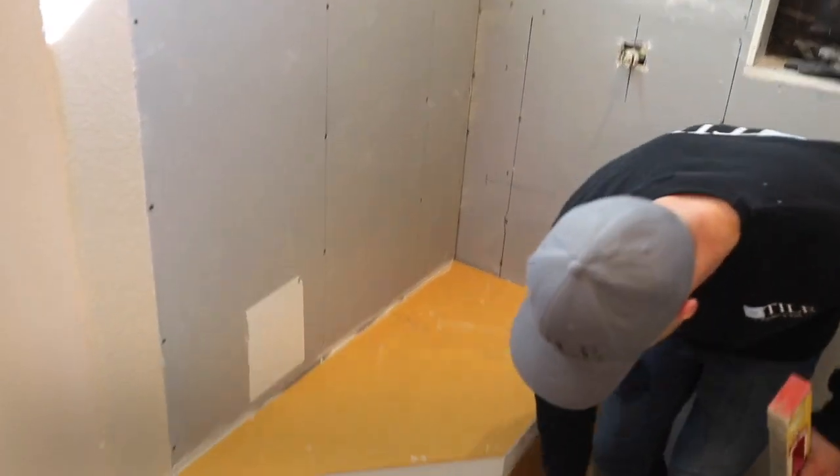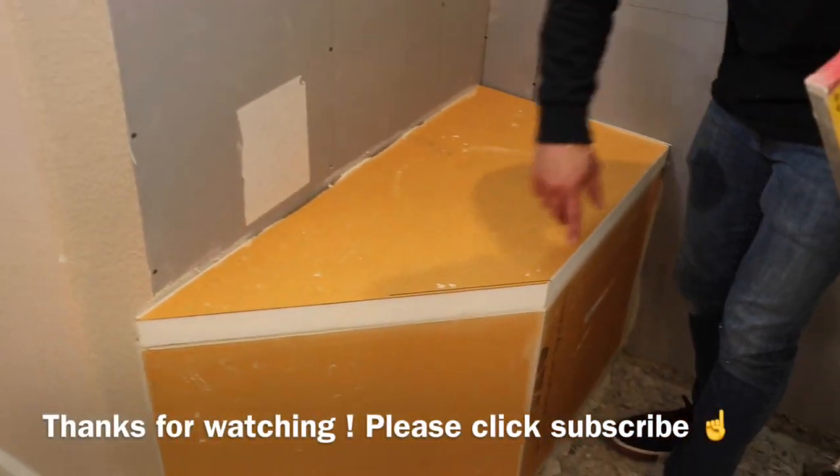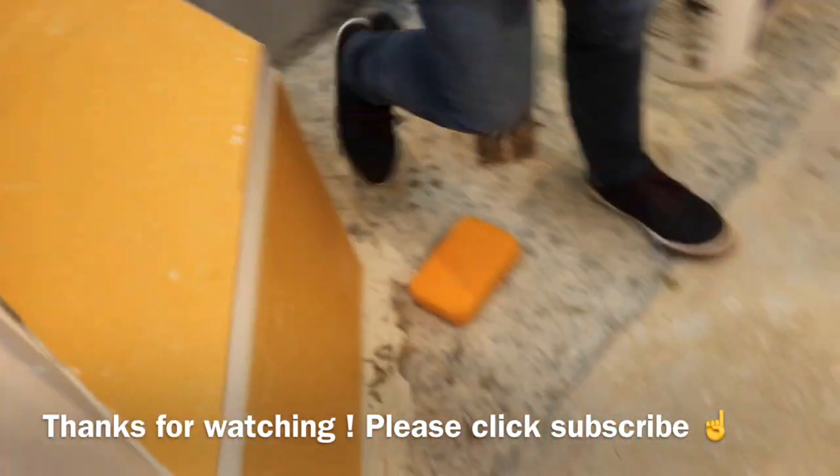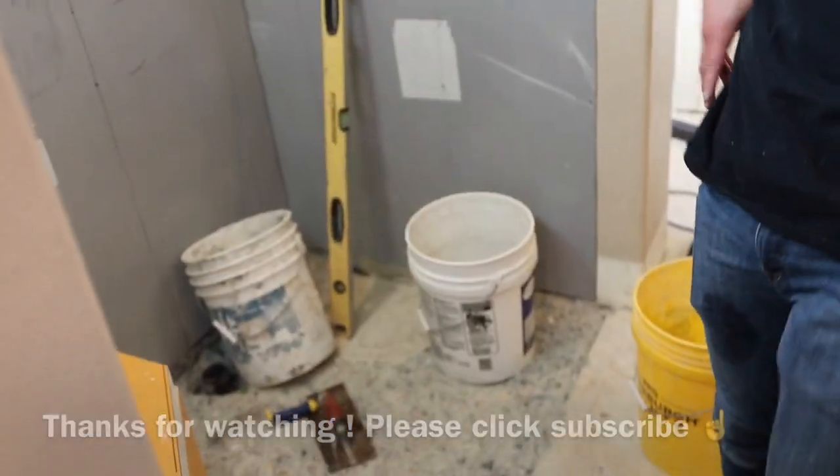We've got a nice clean miter. You cut it on the table saw and you get nice 90 degrees on it. Cool little bench — we're good.